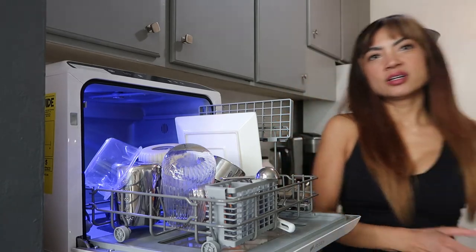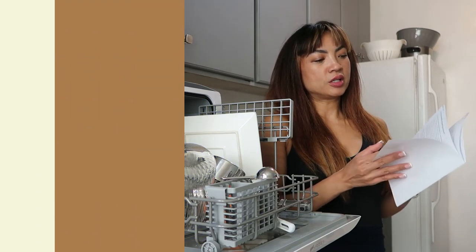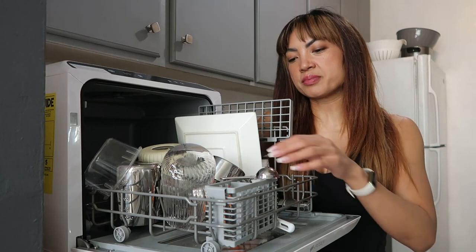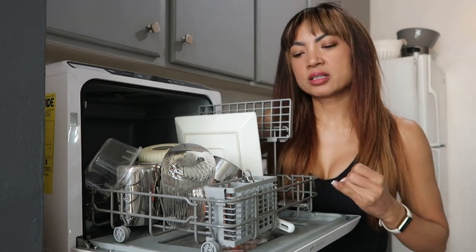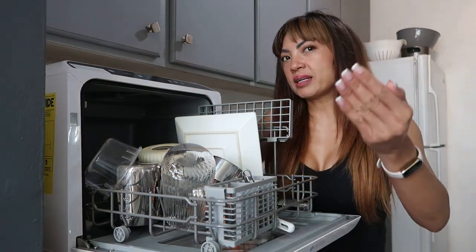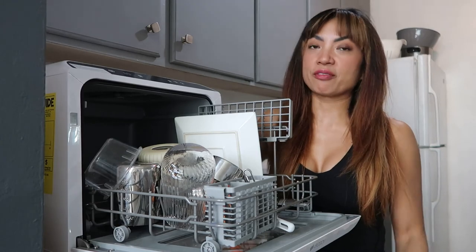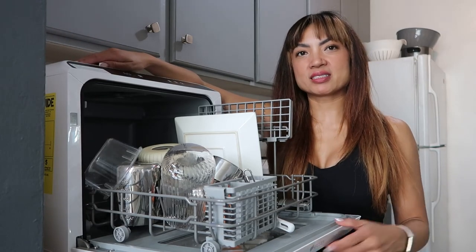The temperature is 154 degrees Fahrenheit — that's why all those components and factors make it a lot more sterile than hand washing. For all those reasons — convenience, drying, extra sterility, a more rigorous process, my nails, my time — this guy is super convenient. It's worth it and the size is just perfect. You've got to experience it for yourself, especially if you have an apartment like me. I don't know how I went 13 years without this. I'm obsessed.